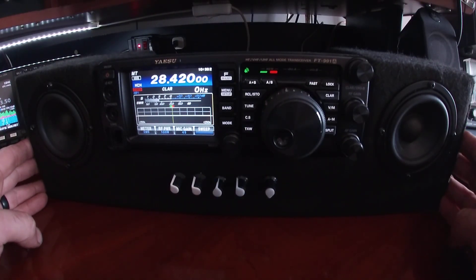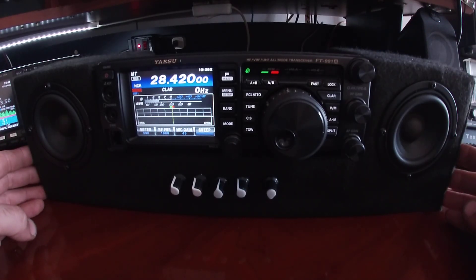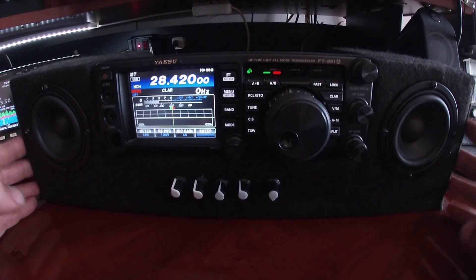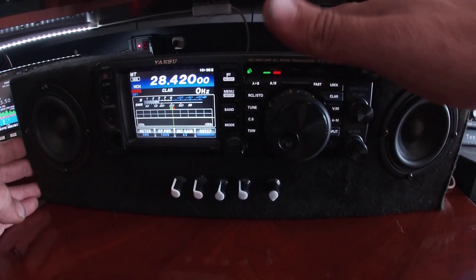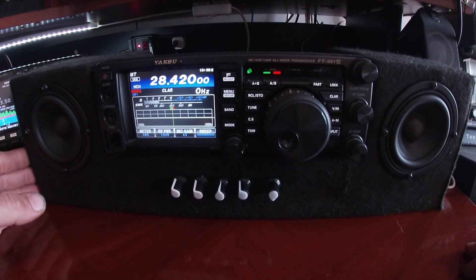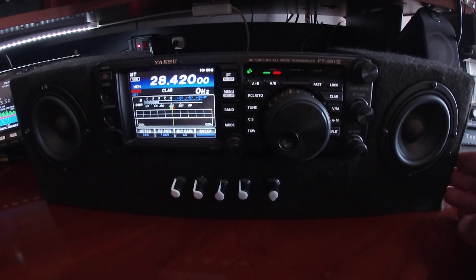Today we're going to be going over this speaker cabinet I built for the 991 alpha. I wasn't thrilled with the performance of the small internal speaker up top, so I decided instead of getting an external speaker, I was going to make this, and I'll show you what we did here.